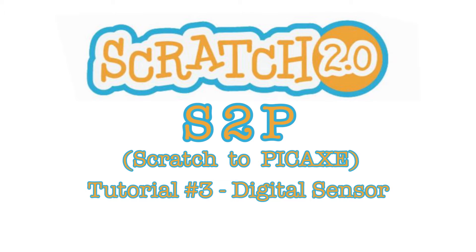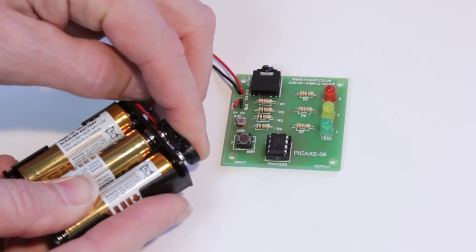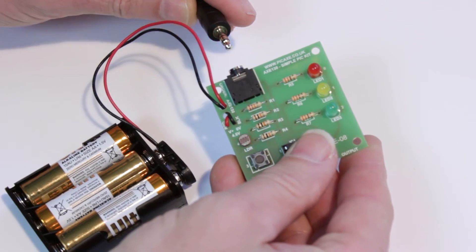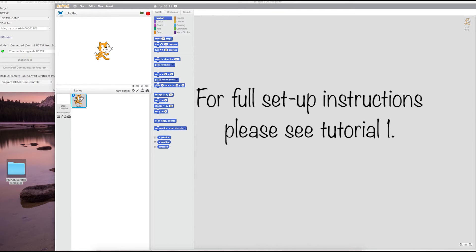Tutorial 3: a digital sensor. Connect power and connect the AK27 cable. For full setup instructions, please see tutorial 1 in this series.